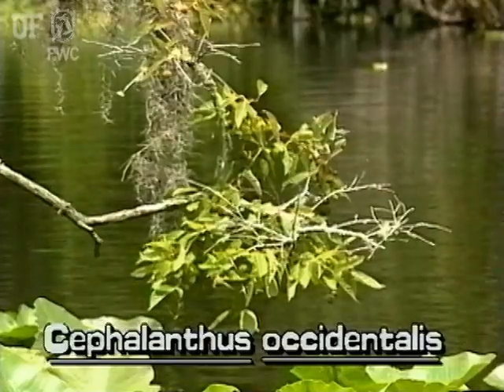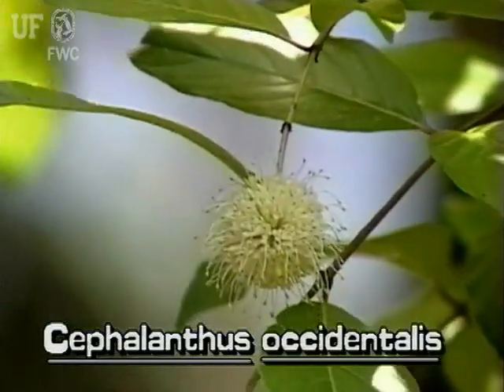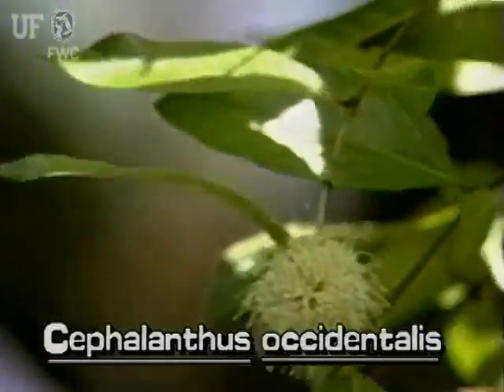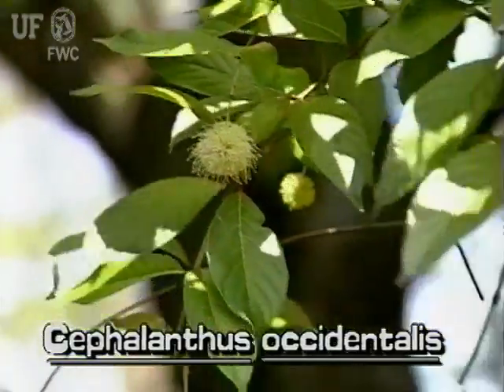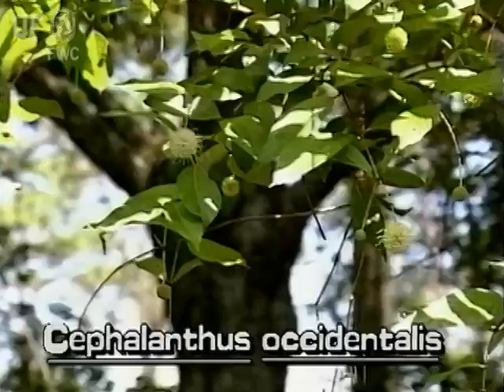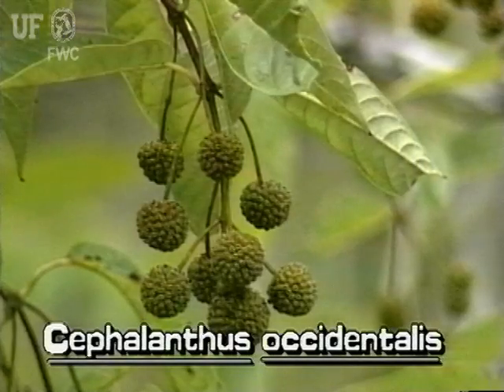It flowers from early spring to late summer. Buttonbush is named for its ball-like clusters of small white flowers and brown fruits. Flower balls can be an inch or more across and dangle from stalks that can be several inches long. The fruit is a dense ball containing many nutlets.